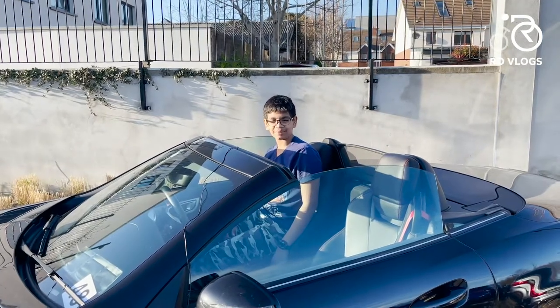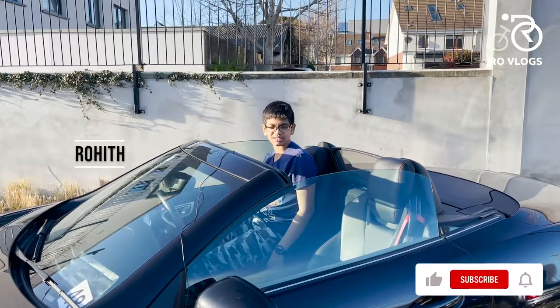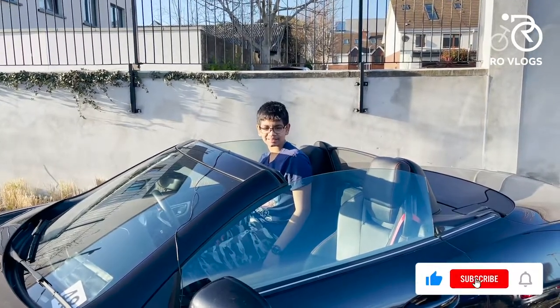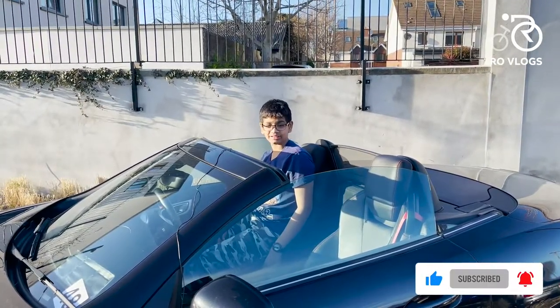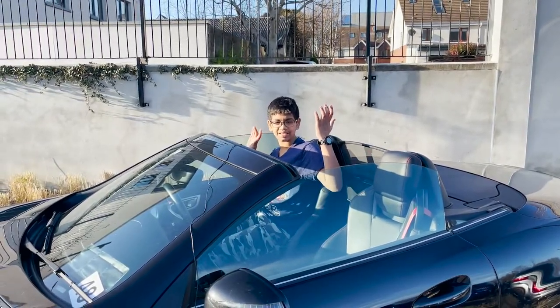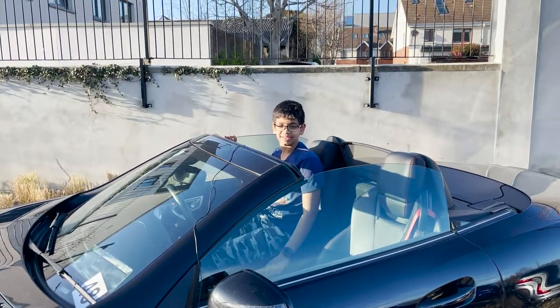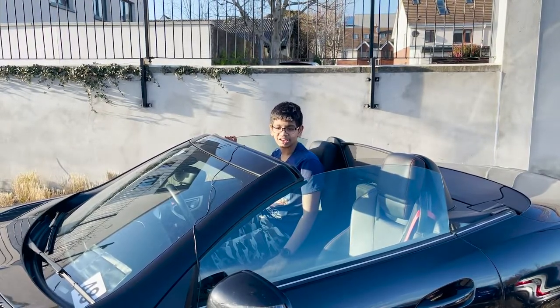Hi friends, welcome back to my channel DROVLOGS. Today I have the 2016 Mercedes-Benz SLK — it's the hardtop version, so it's a coupe. I'll talk you through more about the car later, but now let's get started.